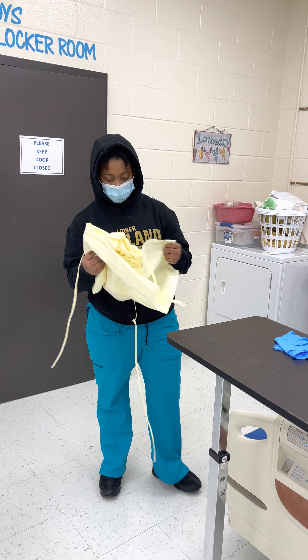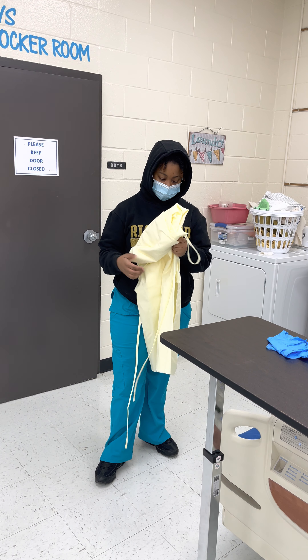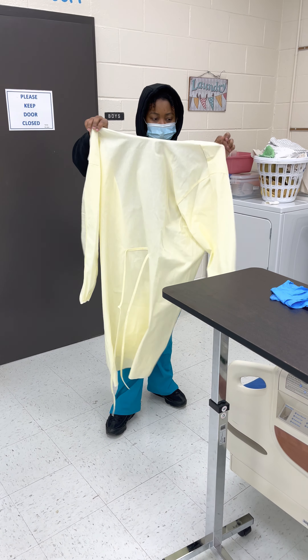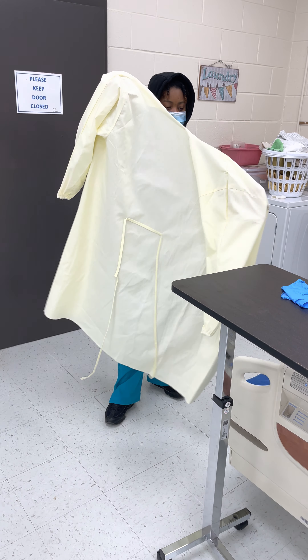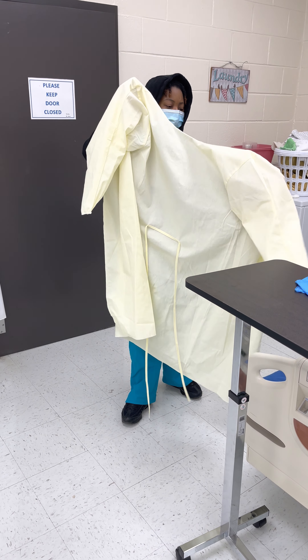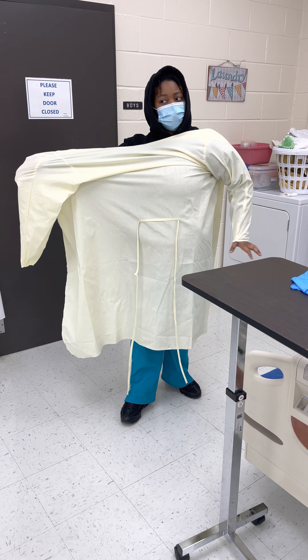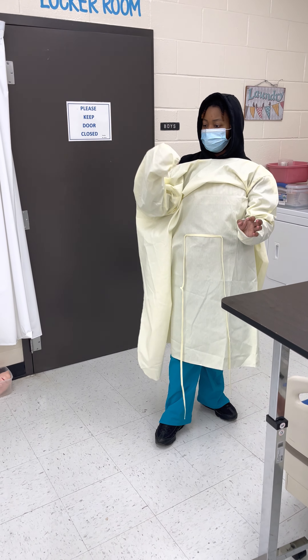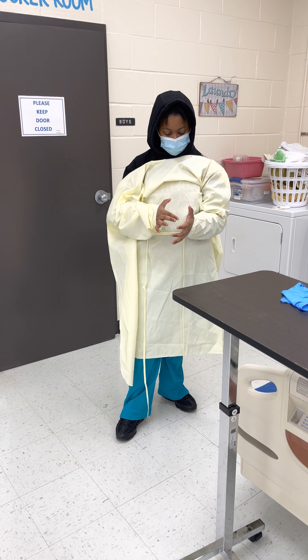I'm going to make sure that I take a clean technique with toothbrush and dentures. Then I'm going to remove my gloves without contaminating myself, and then I'm going to wash them.